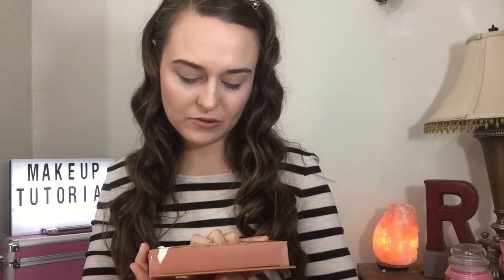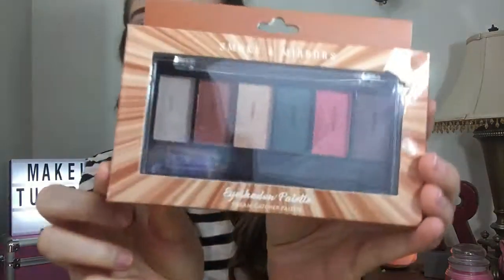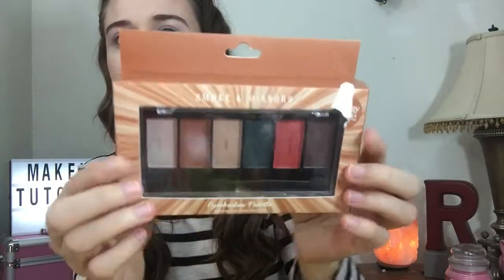Hi everyone, welcome back to my channel! Today we are doing the Smoke and Mirrors palette — this is the Dreamcatcher eyeshadow palette. It says it right there. Here are the colors — let me open this palette up, it comes in a cute little package.